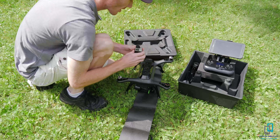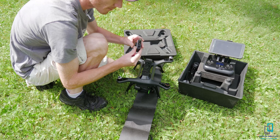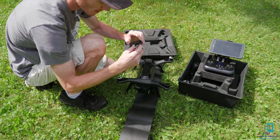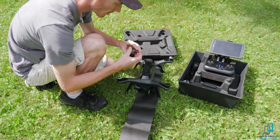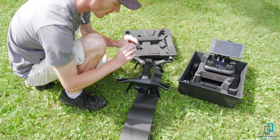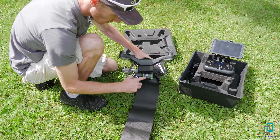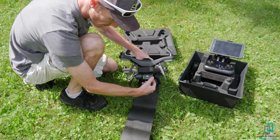For the GoPro, make sure number one that you have a charged battery. Open the flap — push this button in, then pull that out and it opens up. This just pulls and pushes in. Leave these plastic pieces on as that'll help you pull it out. Next, make sure you have your SD card in here, so the GoPro is ready to go.